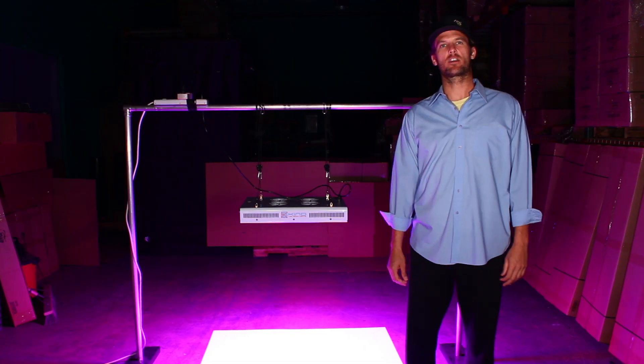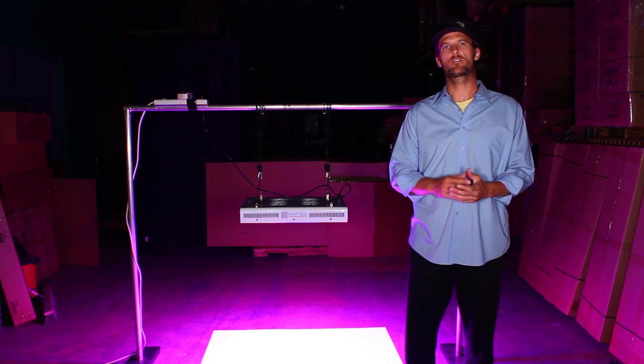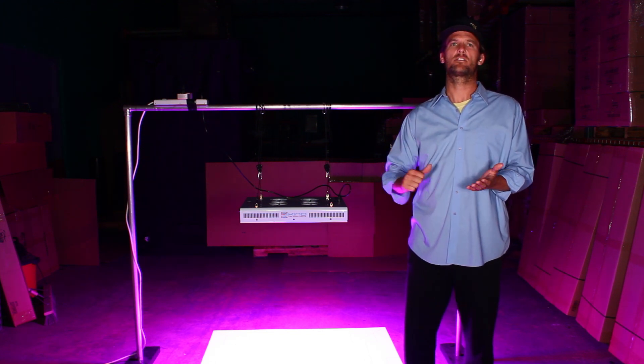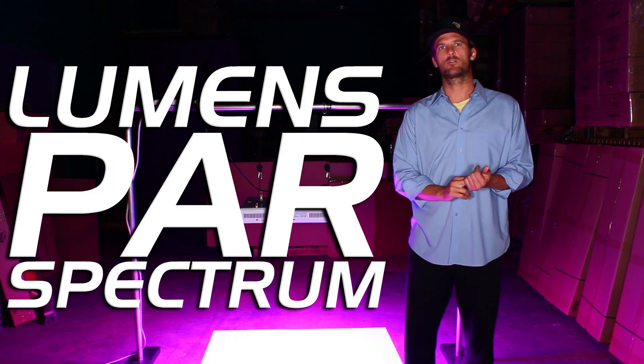Hi, welcome. Today we're going to be testing our Kind LED grow lights versus other leading LED grow lights on the market, and also compare it to a high-pressure sodium using a combination of three scientific data techniques: testing for total lumens, testing for PAR, and also testing for total spectrum.